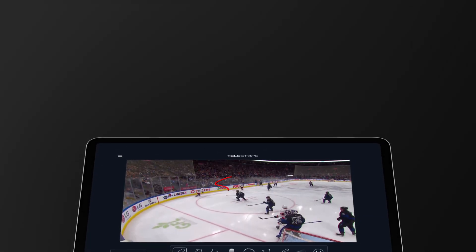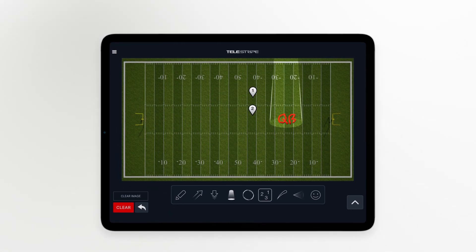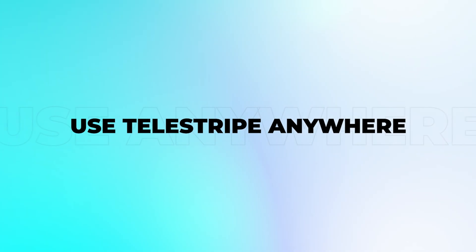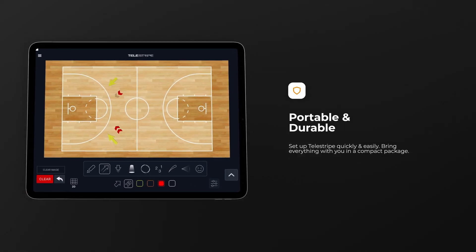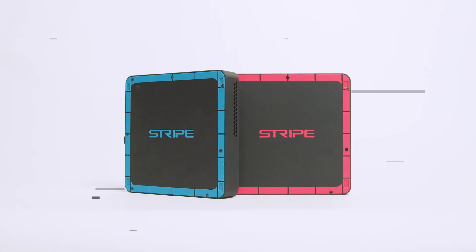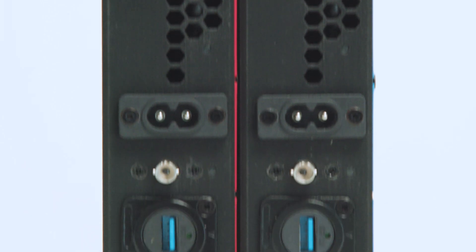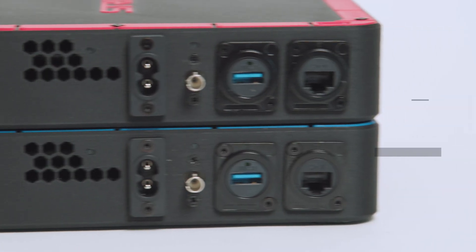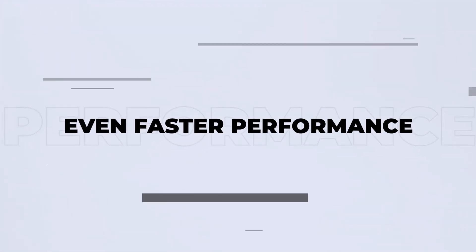Harnessing the power of the iPad and Apple Pencil, it's extremely easy to interact with content, prepare broadcasts on the go, and be free to use Telestripe anywhere. Telestripe is designed to be portable and durable for the needs of traveling productions. Our proprietary hardware setup is highly reliable, so it can perform when you need it most. And Telestripe works completely wirelessly over a secure network, or you can use a wired connection for even faster performance.